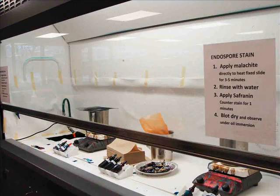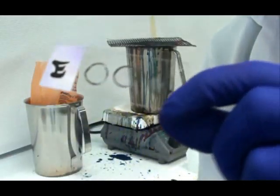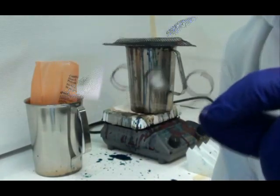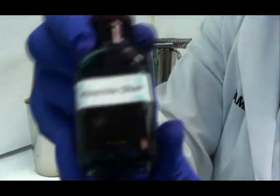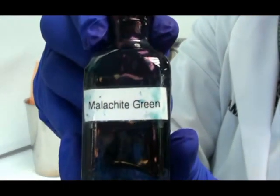We begin by applying the primary stain in a fume hood. Here's my prepared endospore slide. My unknown is in the center circle and my two controls are in the outer circles. I place my slide over the water bath and now I'm ready to apply the primary stain, malachite green.